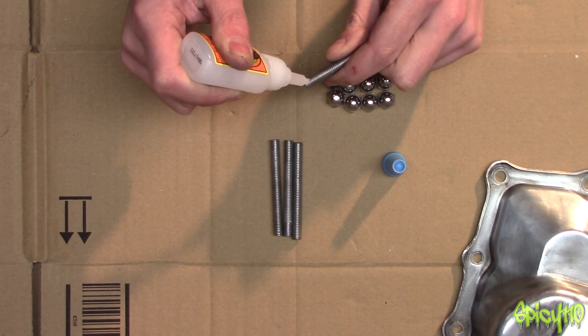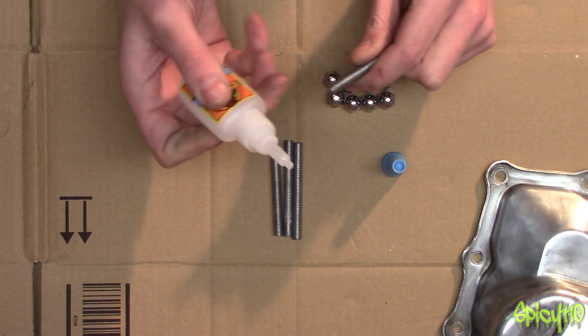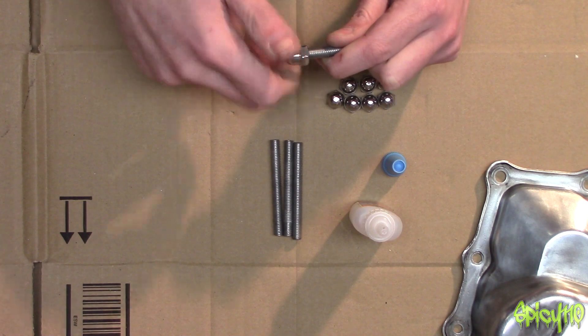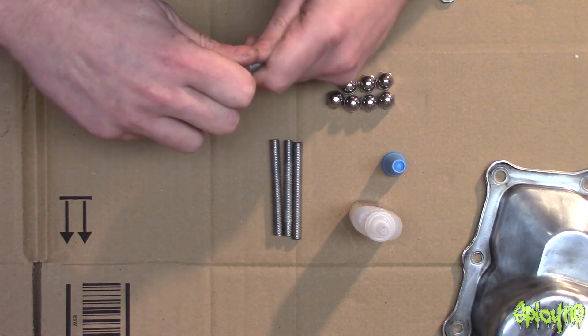First thing I'm doing — yes, I am gluing these on. I just want to make sure they don't come loose. I'm going to glue these cap nuts onto the bottom because they're going to become the feet.